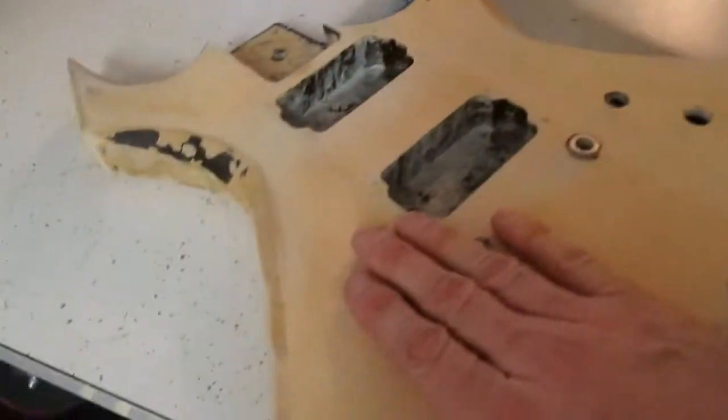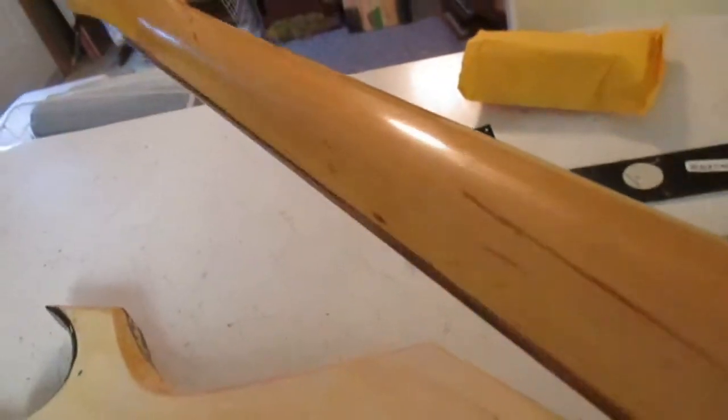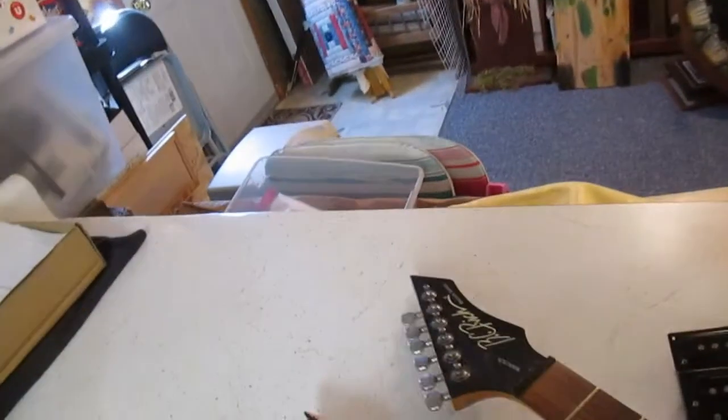We've seen the body, and here's the neck. Like I said, the neck is in really good shape — still got that nice sheen on it. It has the original BC Rich tuners on it. May switch them out, I don't know. We'll see how they do.